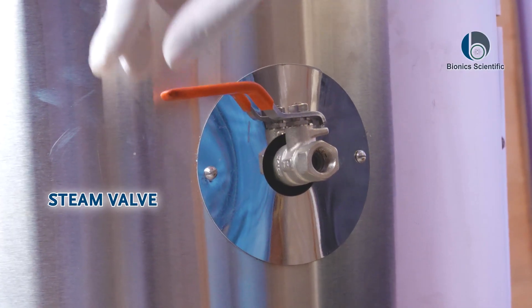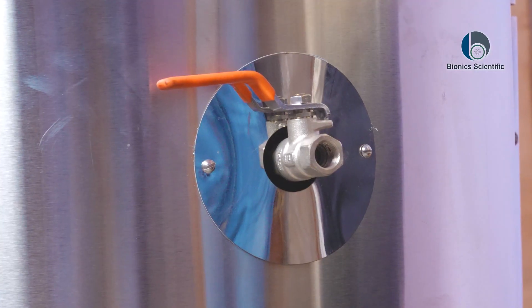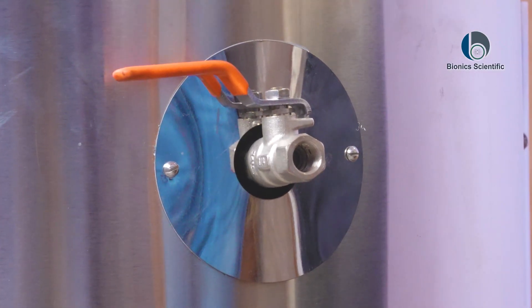There is another valve present above the autoclave — this valve is for steam release purposes. Since the machine is currently not in working condition, I cannot demonstrate it right now, but I will show it in a further video.